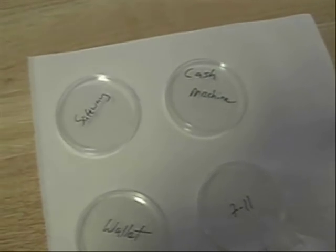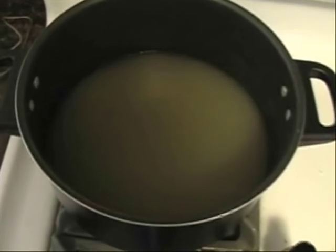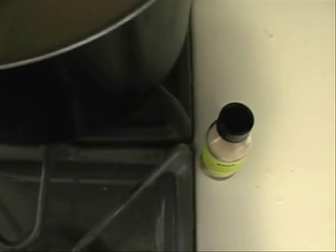I have the Petri dishes labeled. Now I'm going to make the agar and chicken broth solution and fill up the Petri dishes. There's my one liter of chicken broth, or 4.2 cups, and my agar, and now I'm going to add it and bring to a boil.